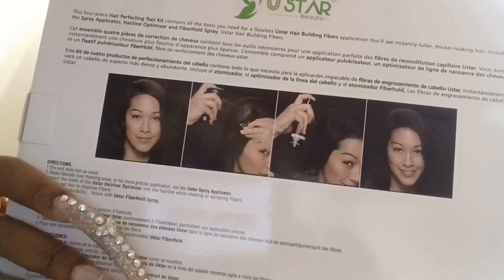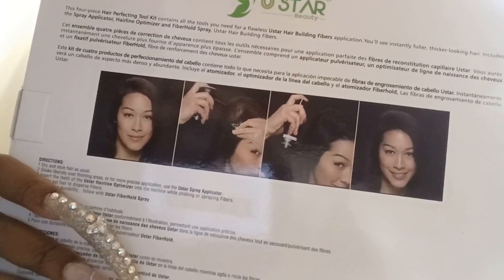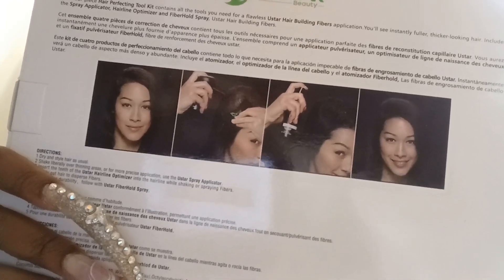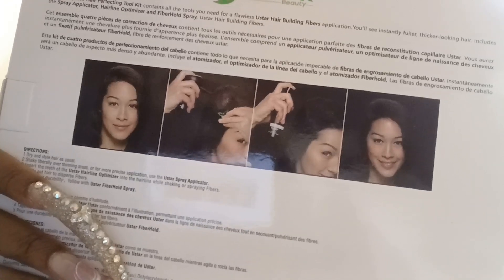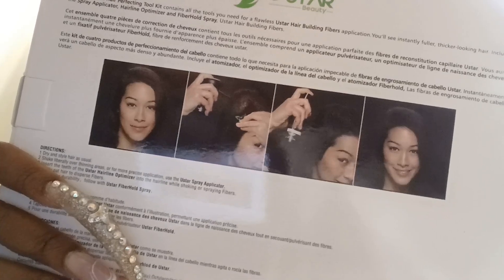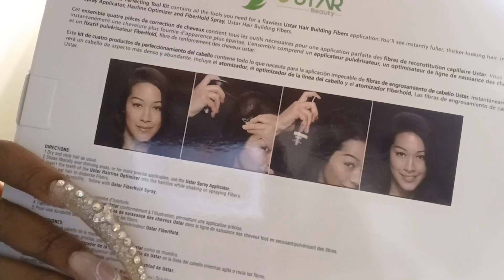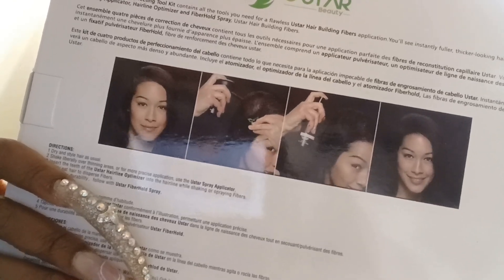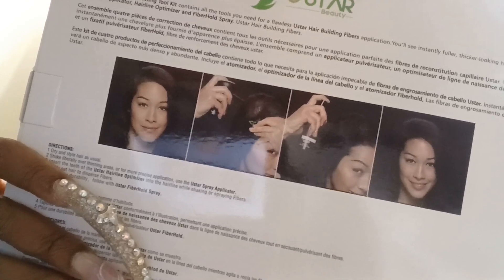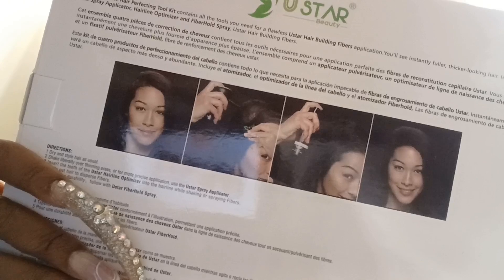It is a completely natural looking fiber application. They have a travel size fiber hold spray to further strengthen the bond between the fibers and your existing hair. It will last all day through wind, rain, and perspiration. The fiber hold spray also creates a natural look and shine, won't dry out your natural hair, and is formulated to hydrate and strengthen.